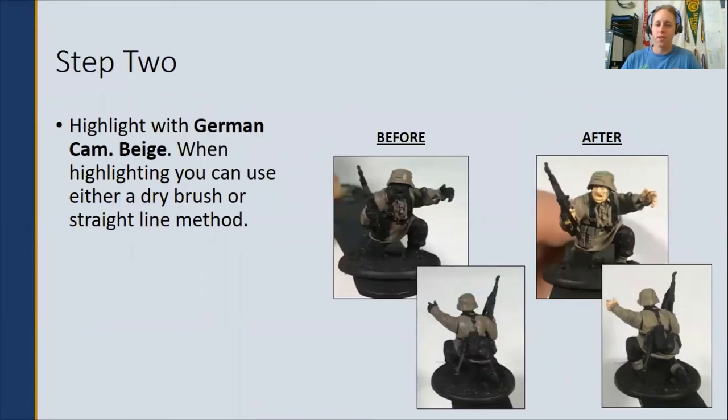Step two: highlight the area that you're camouflaging with the German Camouflage Beige. If you're in a hurry, you can use a dry brush method, or if you want to take your time, you can do more of a straight line method. For the examples here, I'm using the straight line method versus the dry brush method.